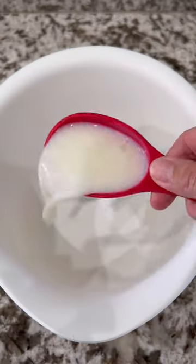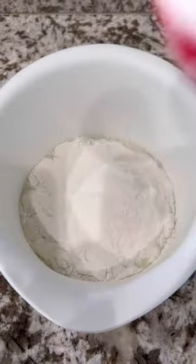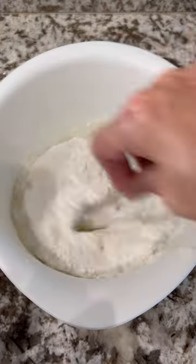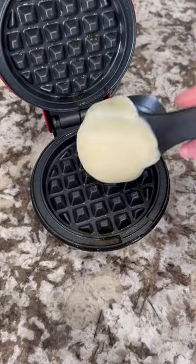Nothing like some mochi waffles to start your day off right! This recipe is gluten-free, super awesome. To a bowl you're gonna add milk, an egg, some vanilla extract, some mochico flour, sugar, baking powder, and salt. The full recipe will be linked in the description box below.